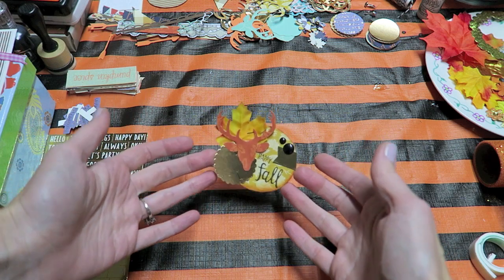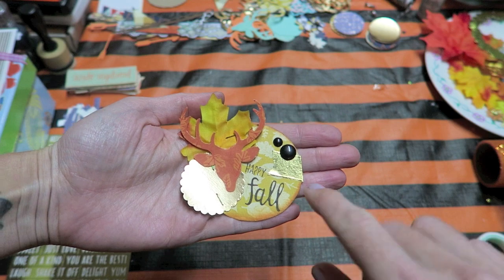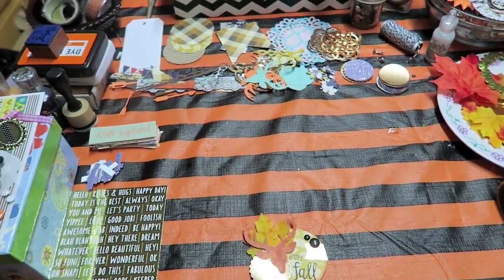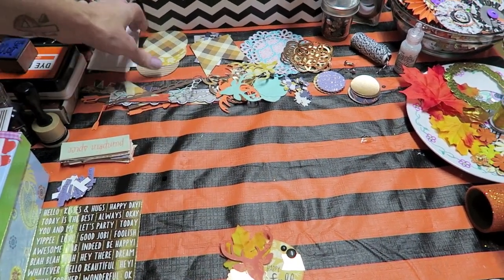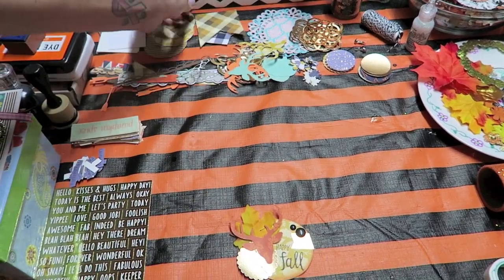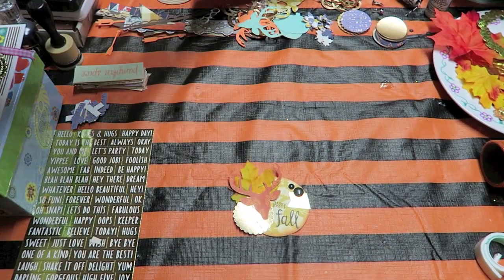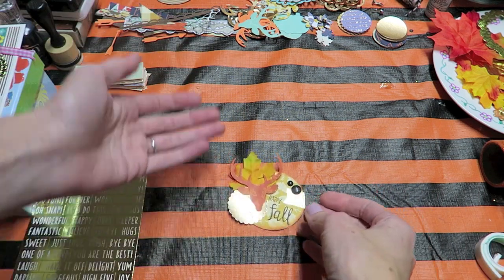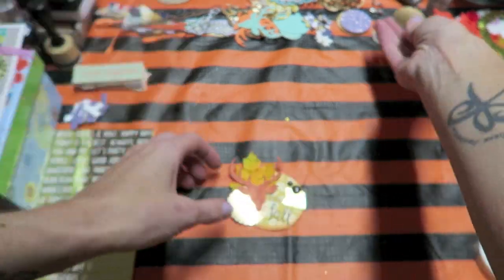The first is to choose a base. You can see the base is going to be the larger circle. When I'm setting all my things out, that's one of the things I have in a pile — I have tags for a base, circles, some little flags, and some doilies. Your base can be anything you want. I like the base to be the biggest piece in my embellishment. You could even use a one-and-a-half-inch circle for your base.